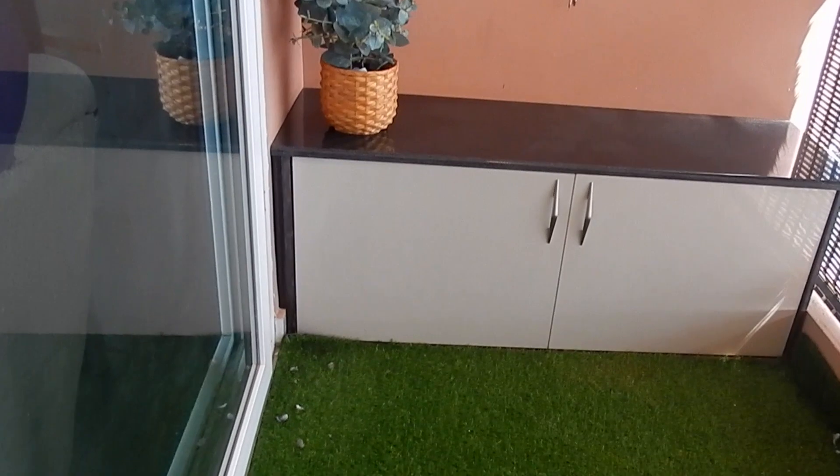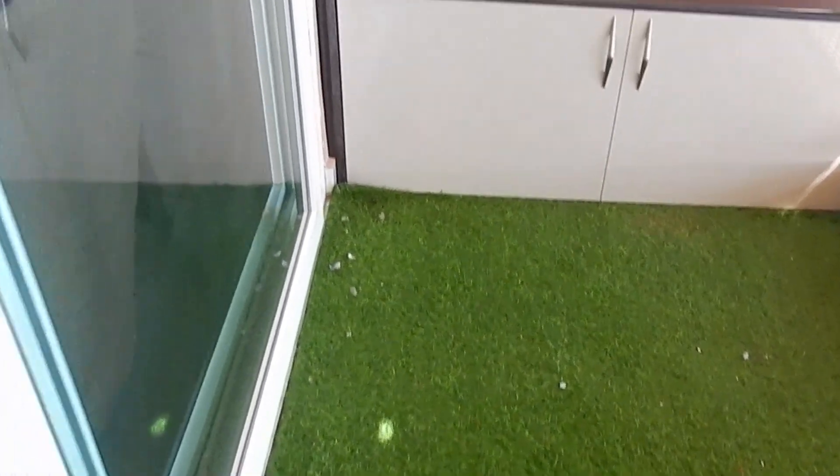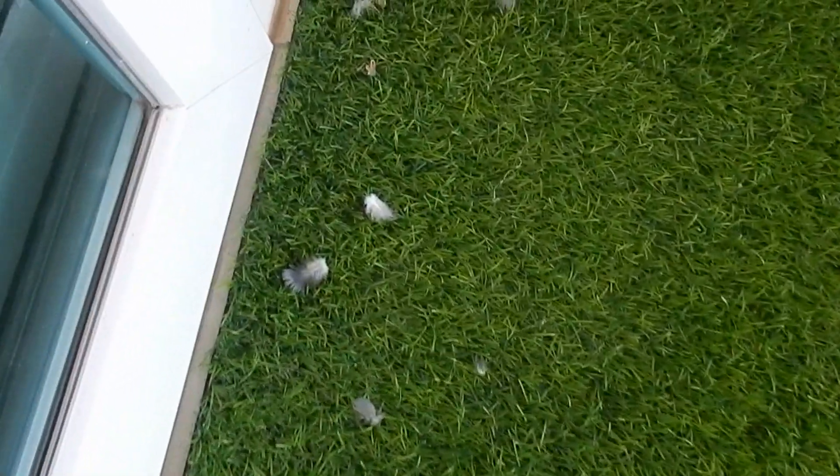Here you can see the benches I have already cleaned, and I have cleaned and washed the green grass. Now I will show you how to clean the green grass. First, let me give you an overview of the balcony. This is the green grass carpet. Here you can see some pigeon feathers, because pigeons often come to the balcony, and there is a lot of dust. After cleaning, you will see how much dust has been removed.